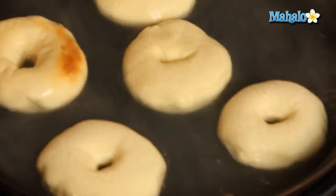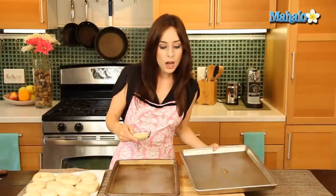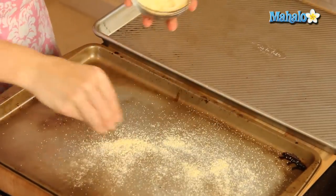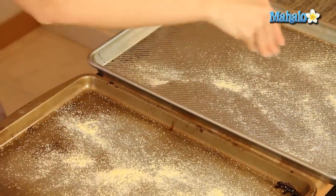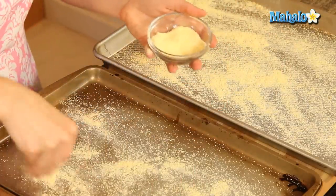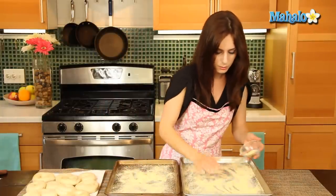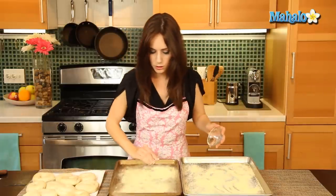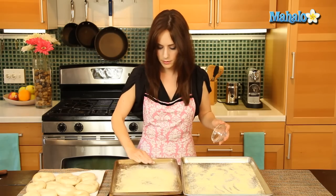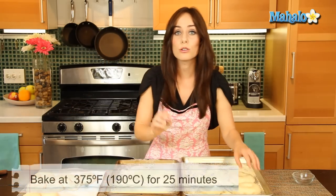We are finished boiling our bagels. I have them here on the paper towels and we are ready for the final step, which is to bake. This is when our cornmeal comes in handy — or semolina, if that's what you chose to use. We're going to sprinkle our clean, ungreased baking sheets with the cornmeal or semolina. I'm using two sheets to give them plenty of space. We're going to place these on the baking sheets and then pop them in the oven for 25 minutes or until they're golden brown.